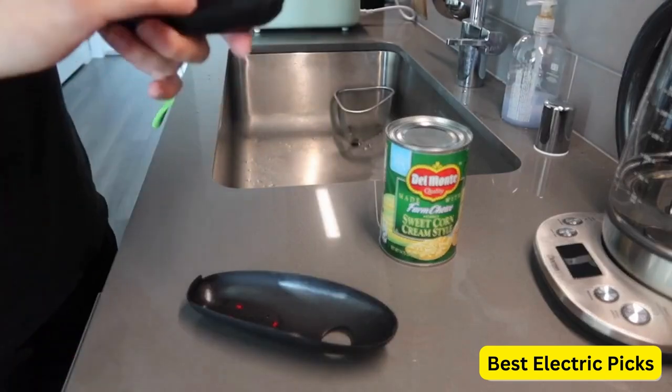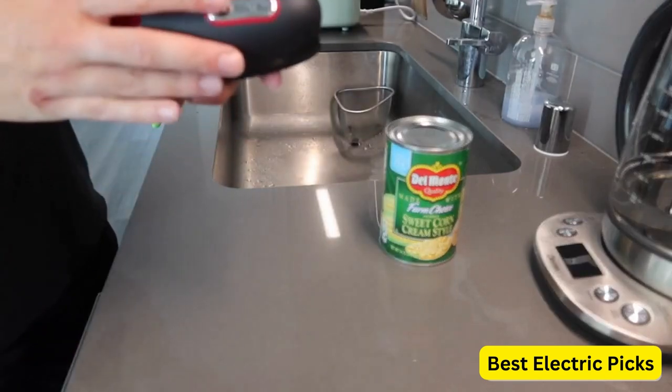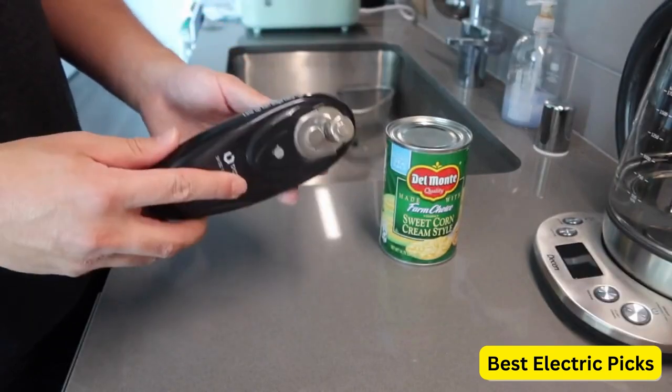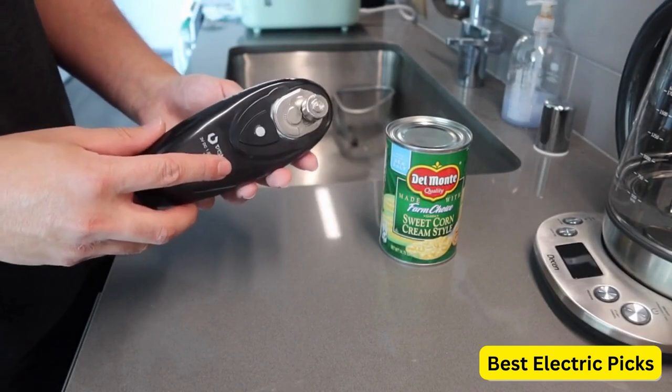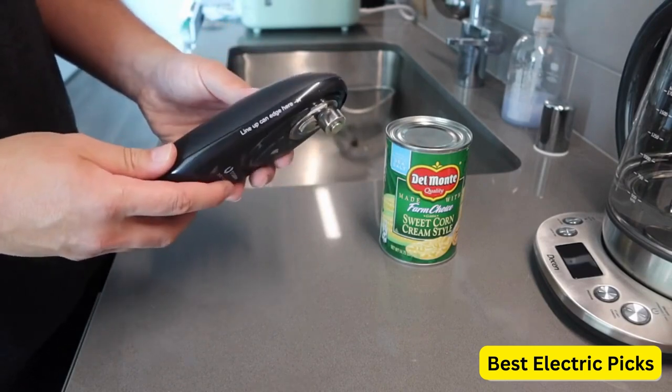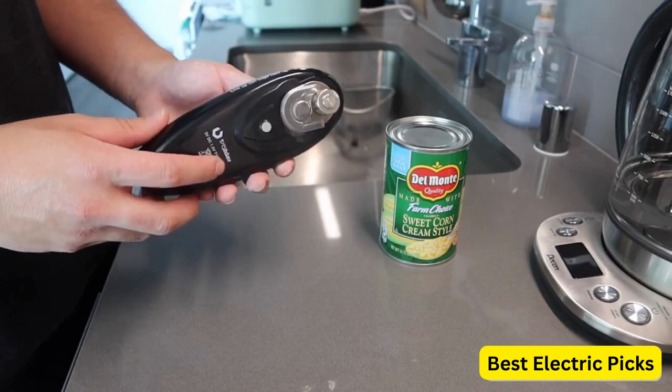If you are looking for the best electric can opener, then this video is for you. In this video, we're going to review the top 5 best electric can openers on the market. So if you are searching for an electric can opener, stay tuned till the end to get the best electric can opener for you.